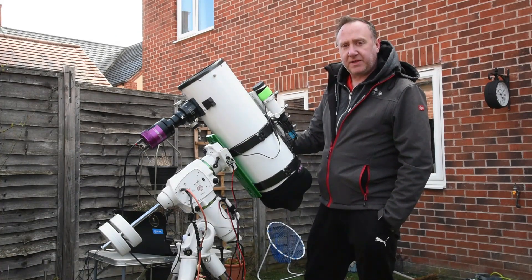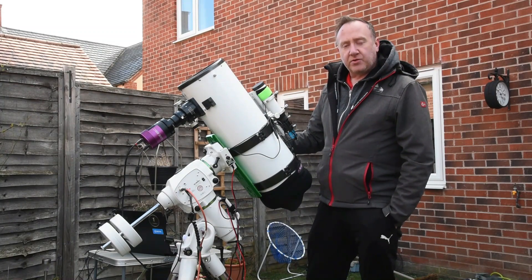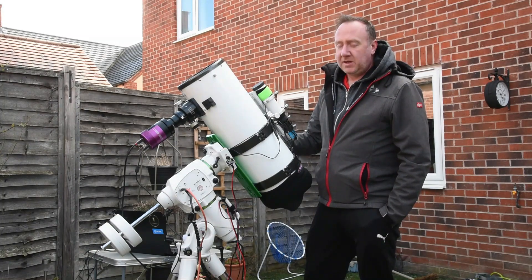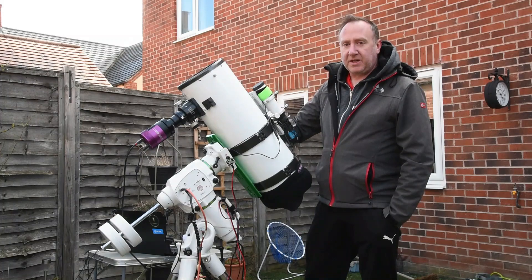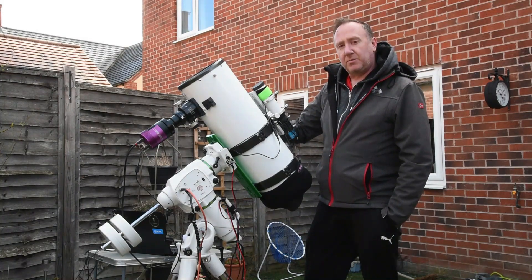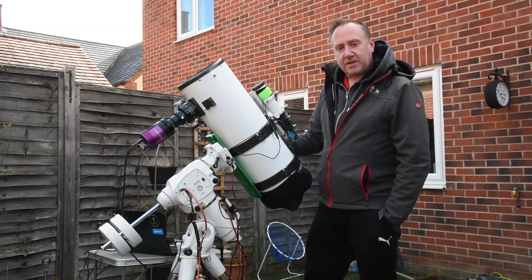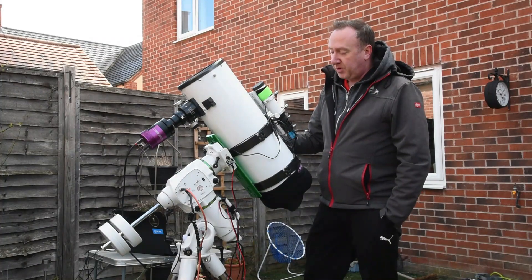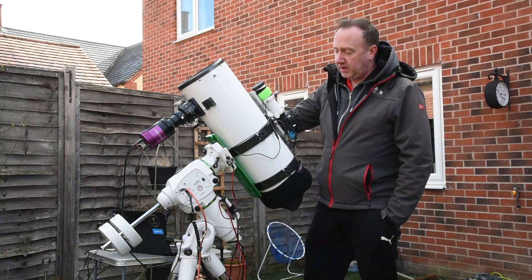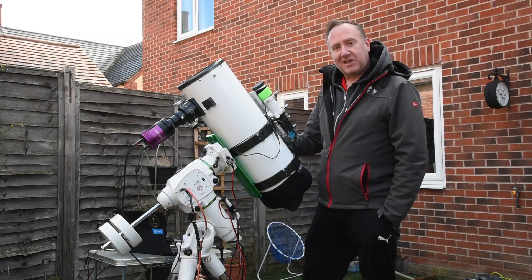Value for money is absolutely fantastic. At the time of making this video it's about £515 plus delivery, and for what you get — an 800mm F4 tube — you can't get much better than that. They are called light buckets, and I think this is going to be my go-to scope during the upcoming galaxy season. I'm happy to answer any questions, so post them in the comments and I'll help where I can. I'll put a link to the scope in the description below. Hope you enjoyed the video, thanks for watching, and clear skies.